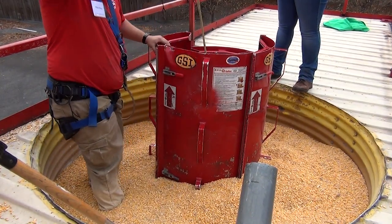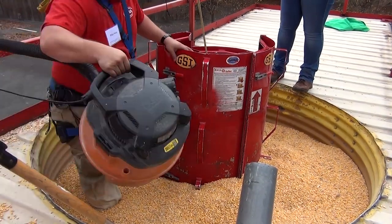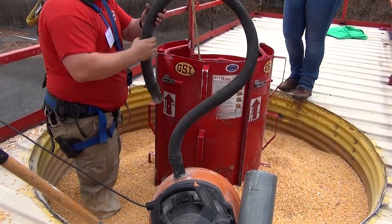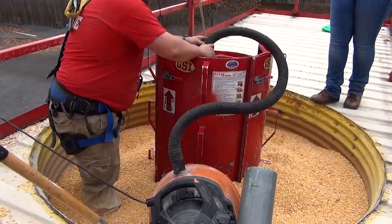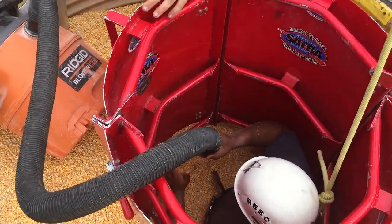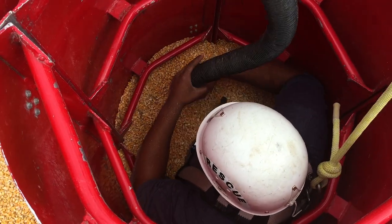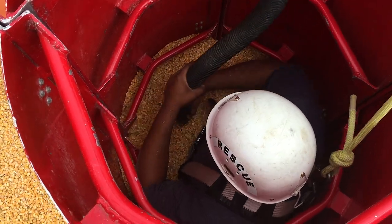As the grain is removed, the pressure will go away. They use the shop vacuum to get the grain out, only focusing on the grain that is directly in front of the victim. That way, he can make room to start stepping and climbing out of the tube. He is able to use a shop vacuum because there is no combustible dust in the air.